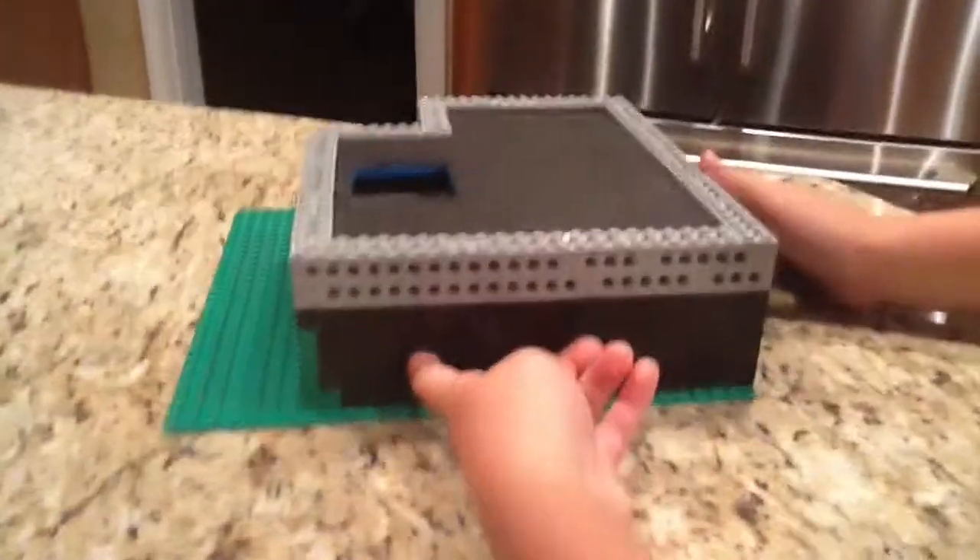Right here we have our port to charge it, and that's the top. That's it.